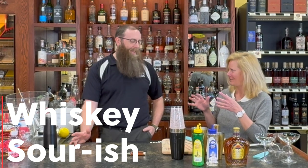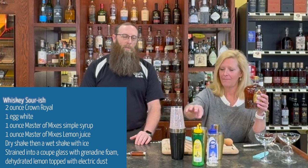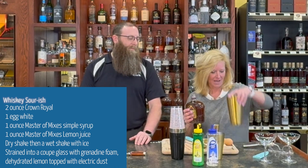I always gotta add a little funk to it, a little fun, a little funk. We're using Crown Royal today. I'm gonna use two ounces of Crown Royal, one ounce of Master Mixed Simple Syrup, and one ounce of lemon juice. Super easy, mostly free, three-ingredient cocktail.